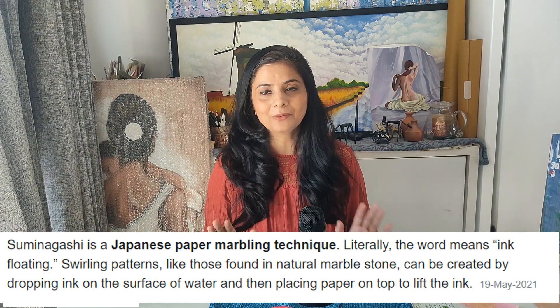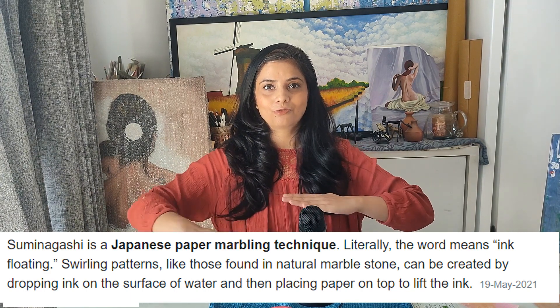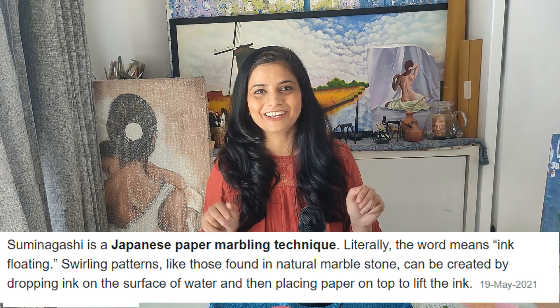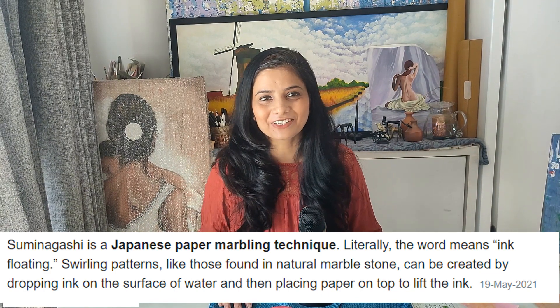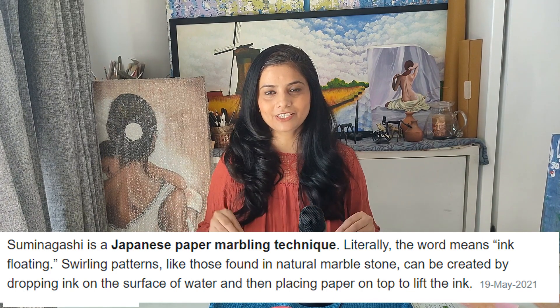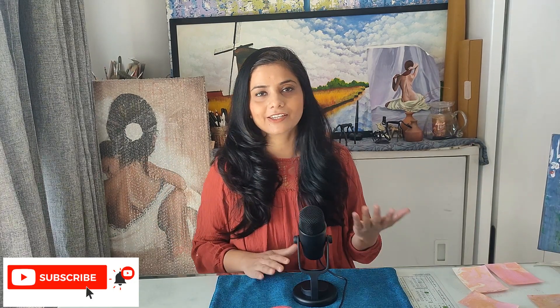Suminagashi is a very old Japanese technique. Its literal meaning is ink floating on the surface of water — this is what Google says, and I am just repeating it for you. When we float the ink in the water and look at its effects, the marble — which is our sangmarmer — is to replicate its layered effects. When we transfer it to paper, we call it Suminagashi or marbling.